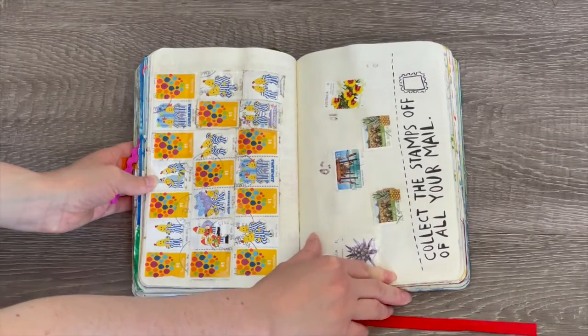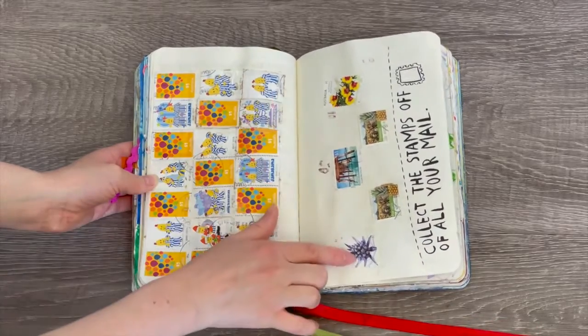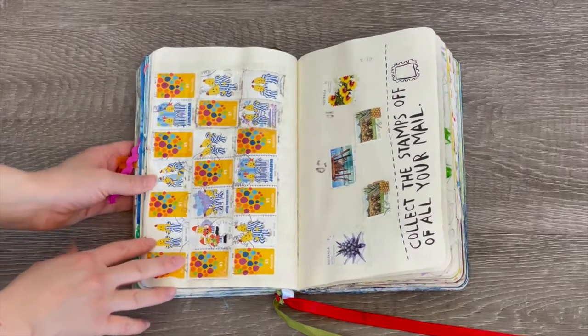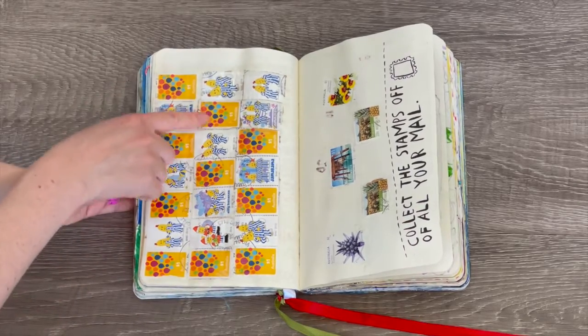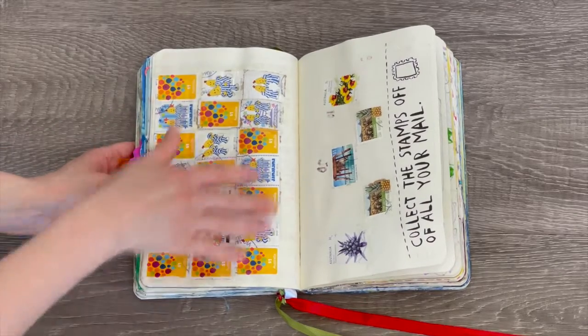These two pages say 'collect the stamps off of your mail.' I have a few different stamps — one is of Australian wildlife, and another also says Australia. What's interesting is there's a popular kids' cartoon called Bananas in Pyjamas, so we have a few different Bananas in Pyjamas stamps. These ones are really pretty — they're like balloons or polka dots. I love these; they're so adorable and there's a whole collection here.